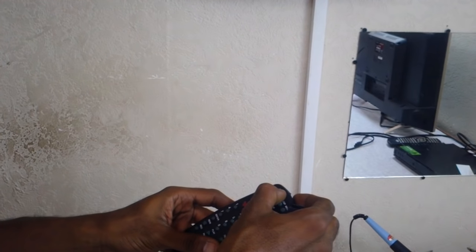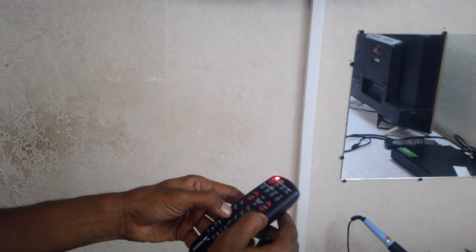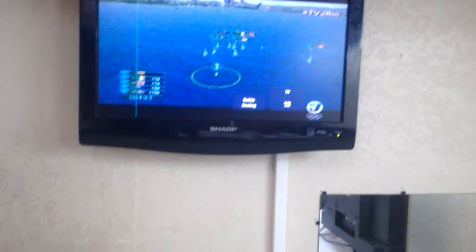For a little while we're going to try the original method to ensure that the unit is working properly. It's working. So we're going to try the code search again.